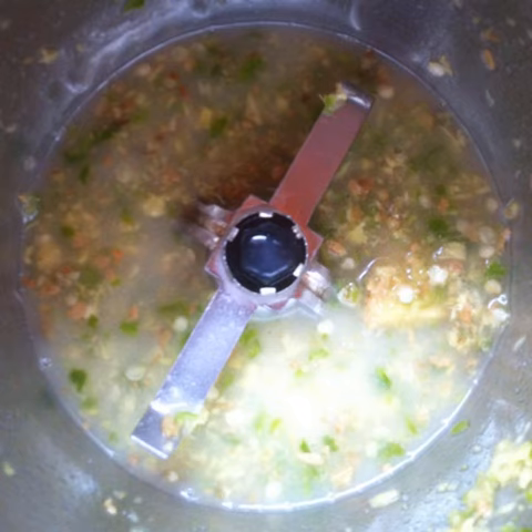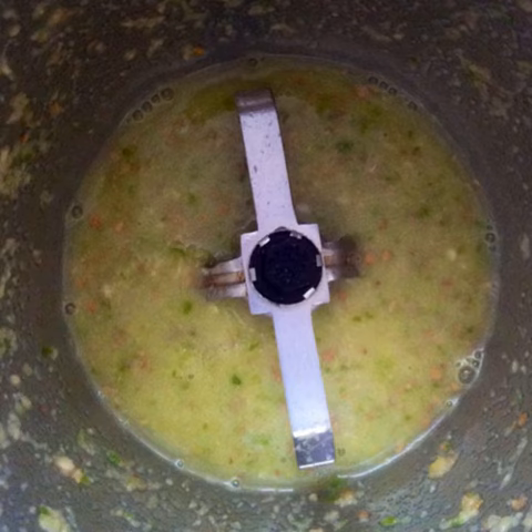Add a little bit of the watery yogurt and swish the jar around to mix. Grind well — there should be no large chunks left of the green chilli and the ginger.